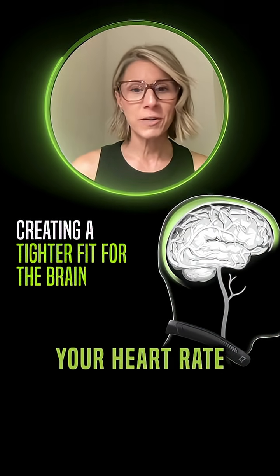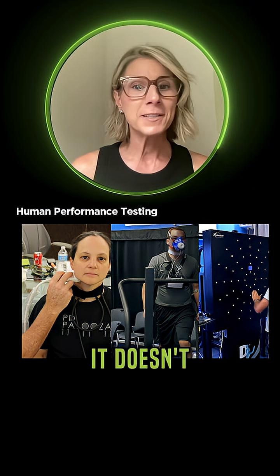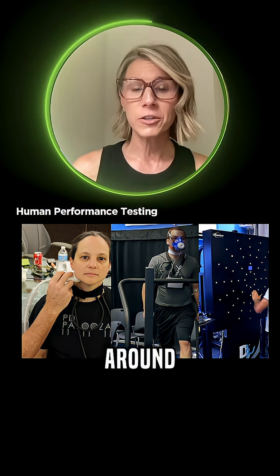It doesn't change your heart rate, it doesn't change your blood oxygen level, it does not impede blood going to your head, and it doesn't change your reaction time. There are no adverse effects that come from wearing that slight amount of pressure around your neck.